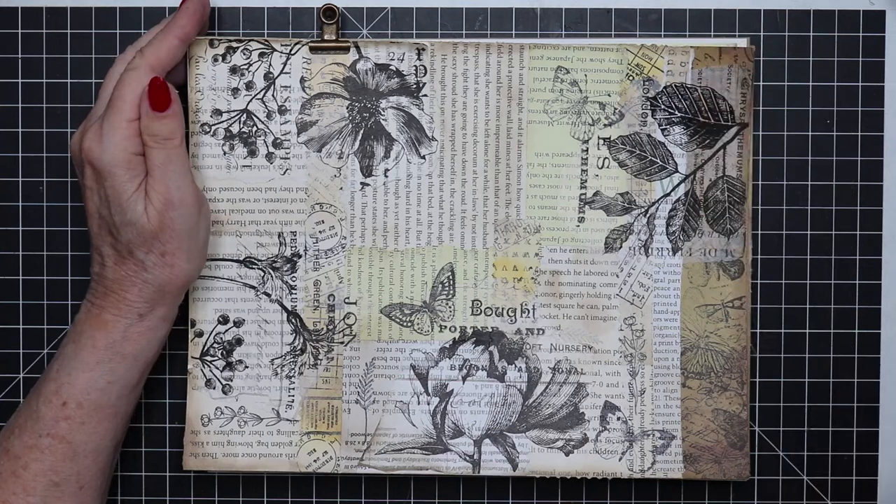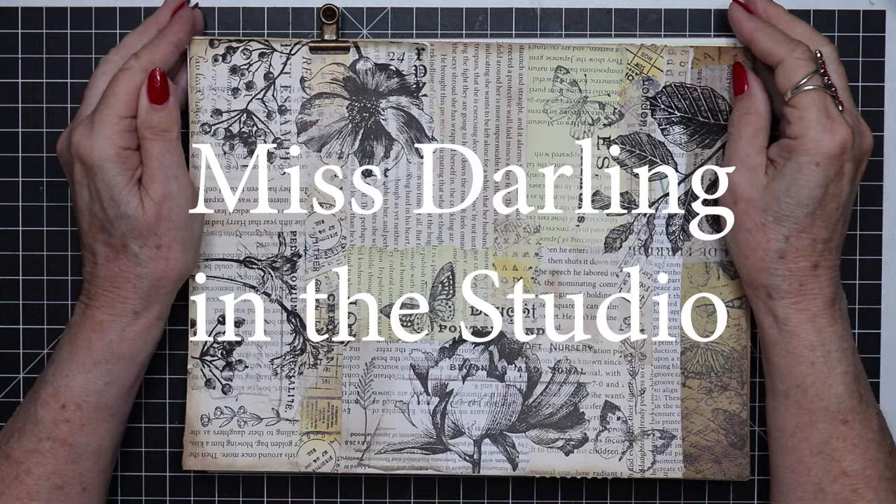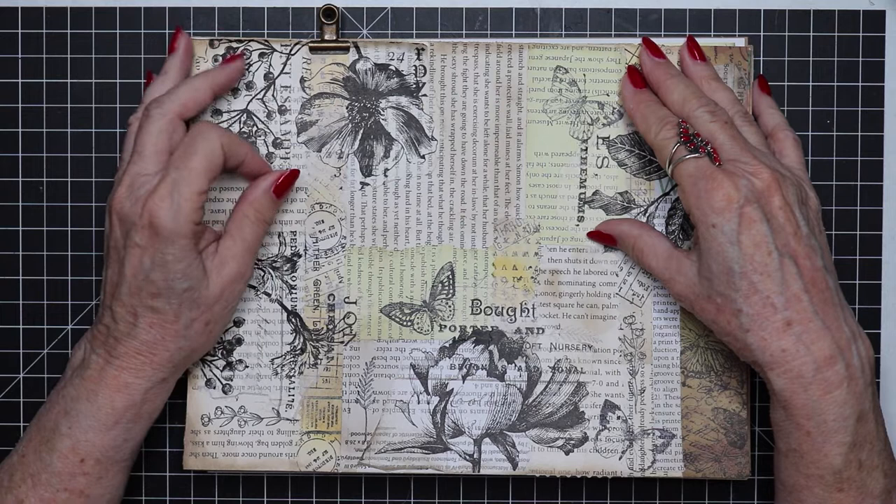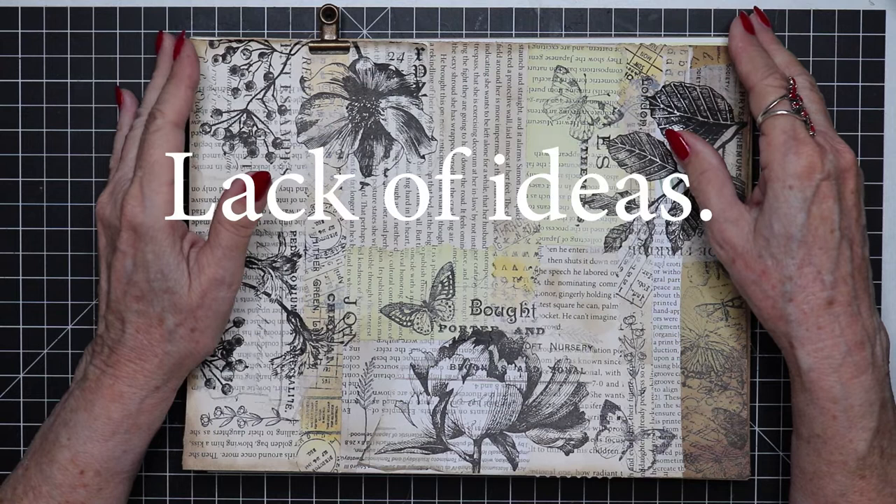Hello everyone, this is Darling in the studio. This is going to be a little bit different video from what I've done before. I got to thinking that a lot of people struggle with making master boards because they just haven't been exposed to enough ideas and they lack inspiration.